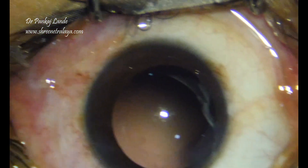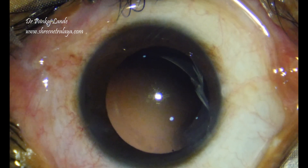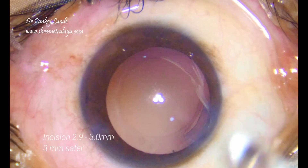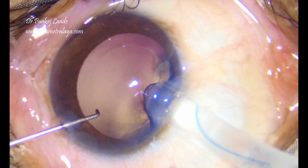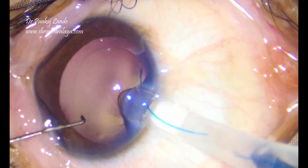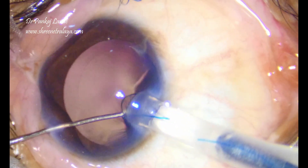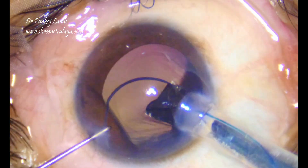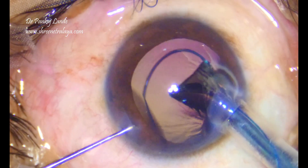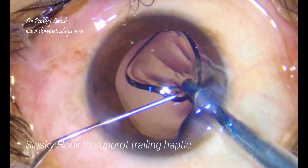Now with an incision of 2.9 to 3 mm, the IOL is being injected. You can rotate your hand slightly to the right side and use your left hand instrument to manage the leading haptic in the correct position so that it will go comfortably into the bag without any kinking, or without going into the anterior chamber or sulcus.